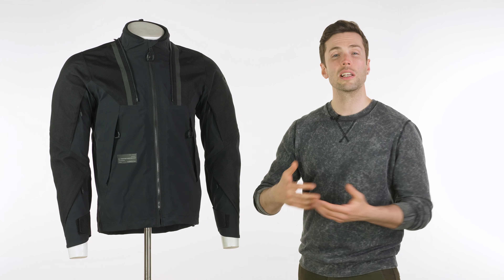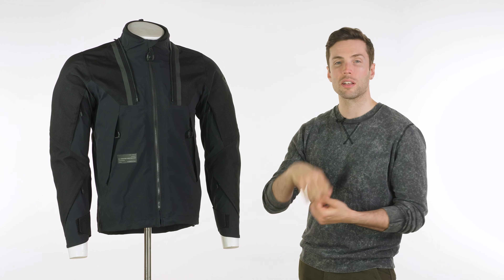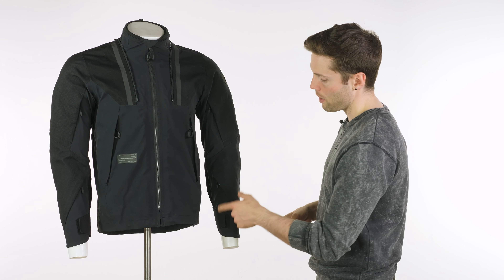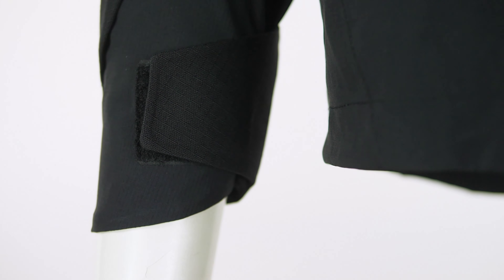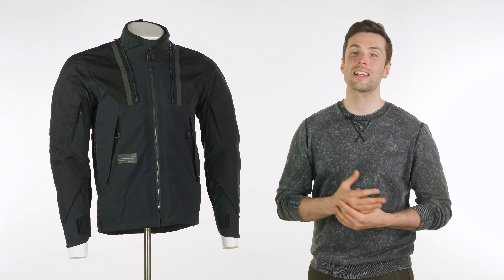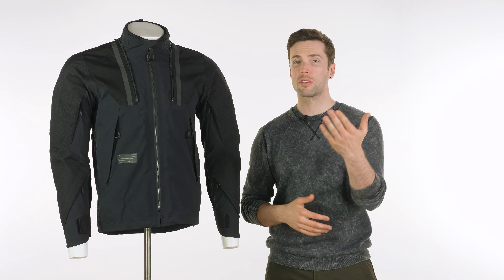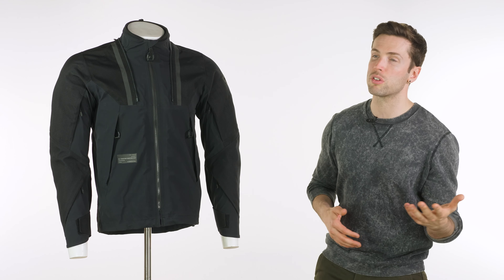Now that's not so much of a deal to some people. Personally I like to have back armour, but they do say they've designed it to be a little bit roomier so that you can couple it with an armoured underlay. You can go for something that they offer — they have options — or I'd probably couple it with something like the Nox Action Pro undershirts, but you've at least got a few options there.